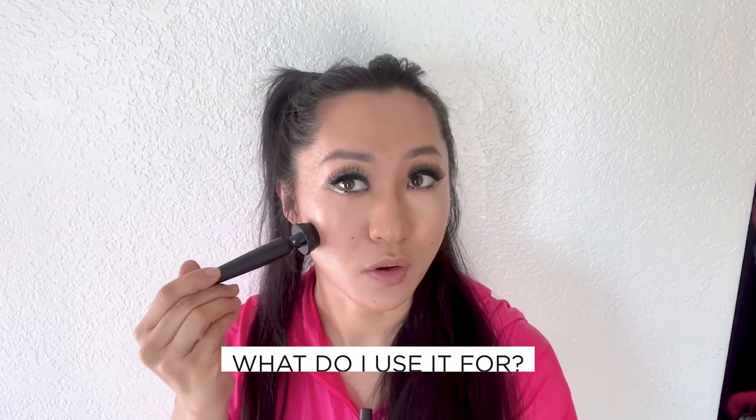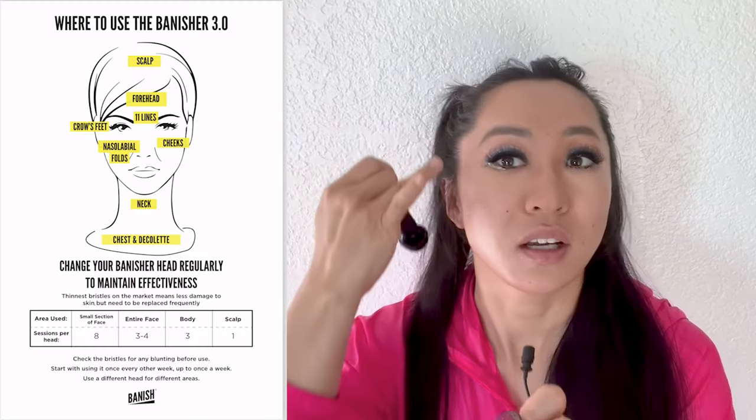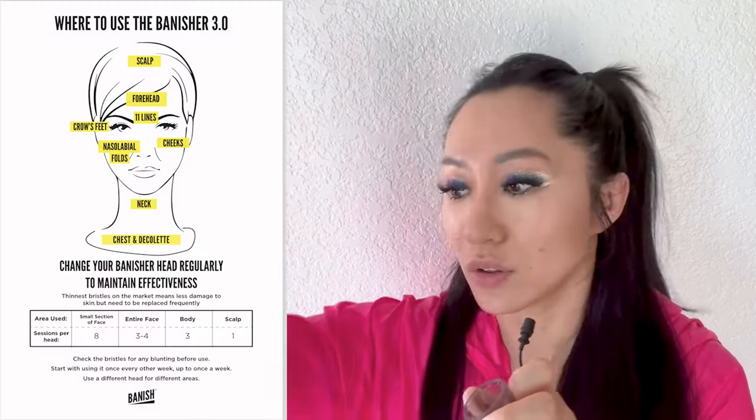So what do I use the Banisher 3.0 for? I'm almost 36 years old — I've had this business since I was 24. You can see I still have lines on my forehead because I've never gotten Botox, so I'm using this as a counter-preventative for Botox. You guys also know I have acne scars — right here. I don't have a filter on, I don't even have my fancy lighting, but I use it on areas where I have acne scarring.